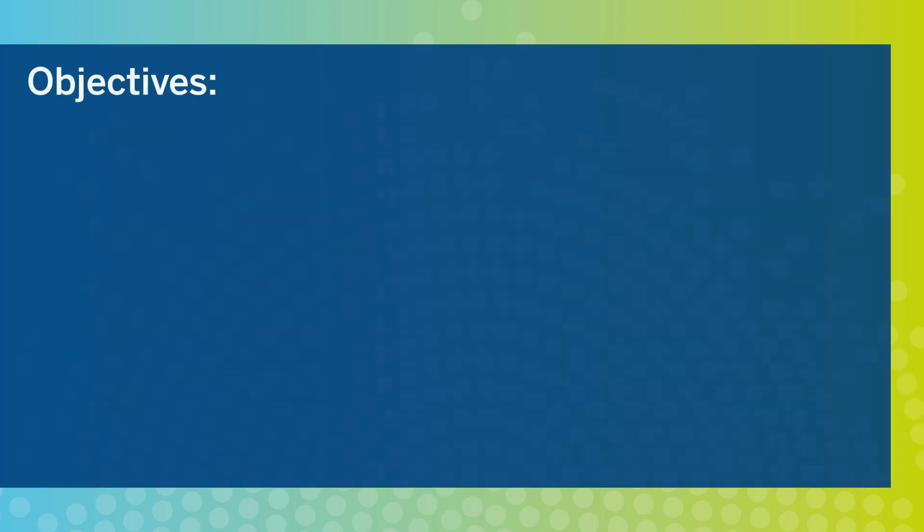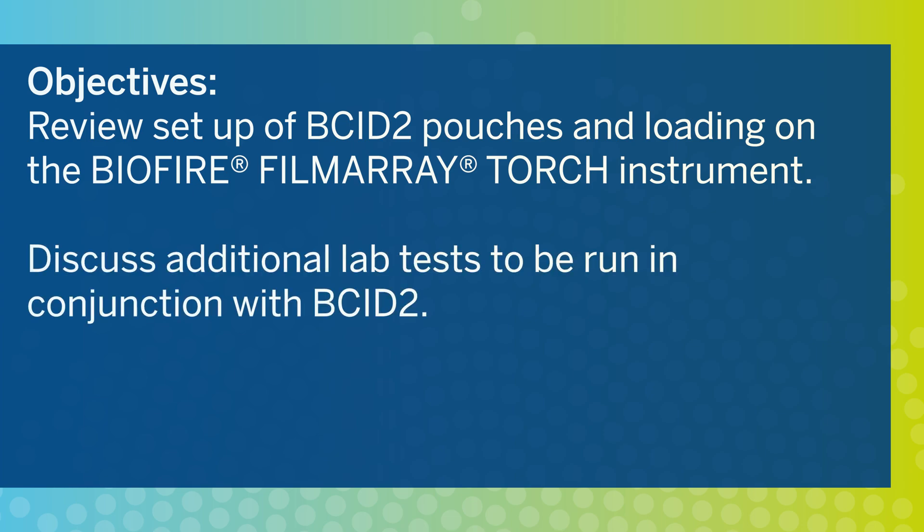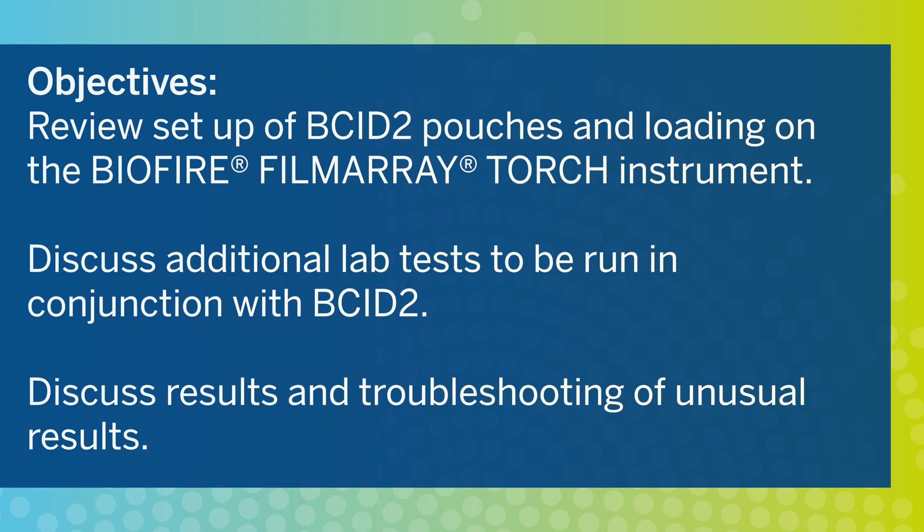At the end of this training, you will be able to review setup of BCID II pouches and loading on the BioFire FilmArray Torch instrument, discuss additional lab tests to be run in conjunction with BCID II, and discuss results and troubleshooting of unusual results.